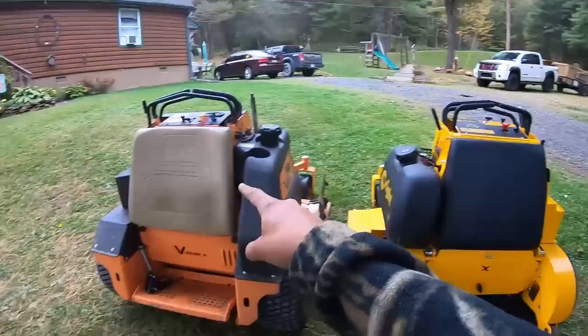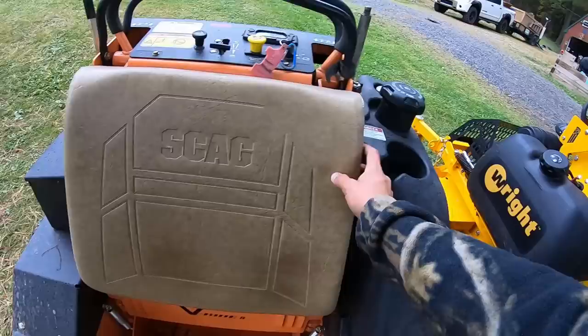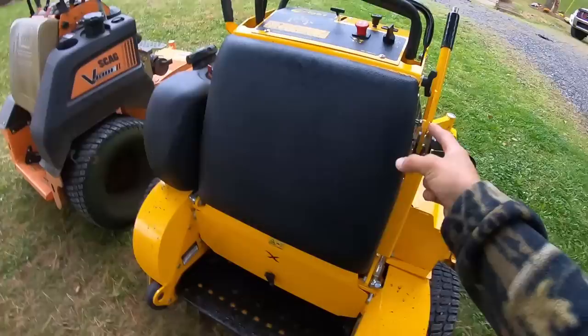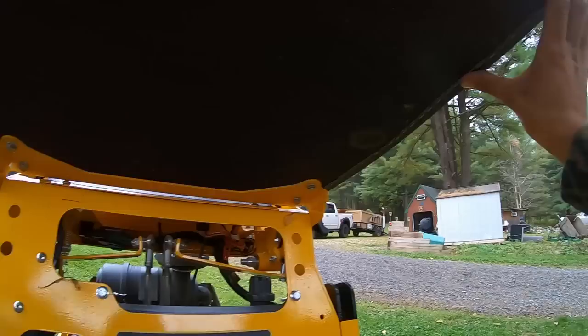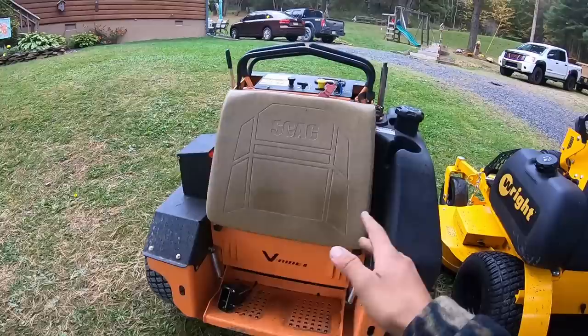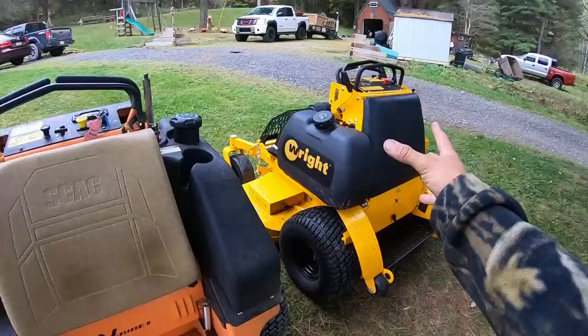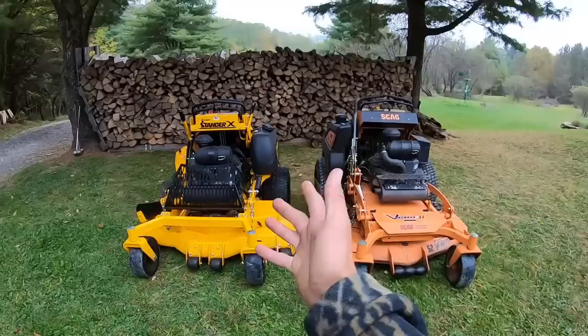The back seat cushions for both are extremely comfortable with not much difference. The Wright's is bolstered just a little, which is nice for hills, whereas the Scag's is completely flat. One thing I noticed is the Wright has a lot more staples holding it in place, and even the plywood is painted. The Scag's plywood is just a plain sheet with fewer staples — so the Wright's cushion seems more durable — but the Scag's slight bolstering is really nice when doing hills.